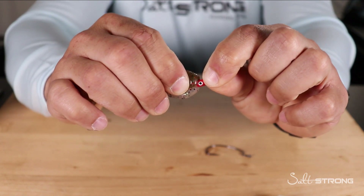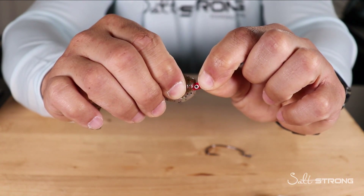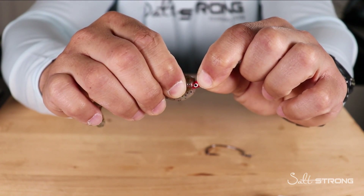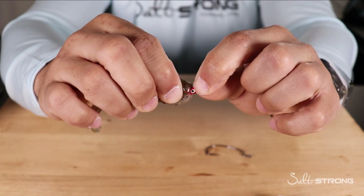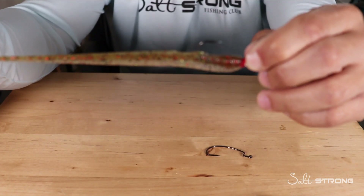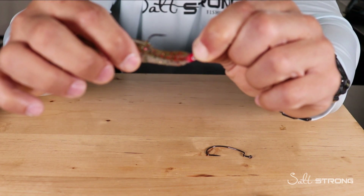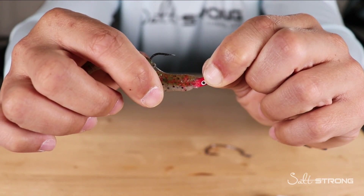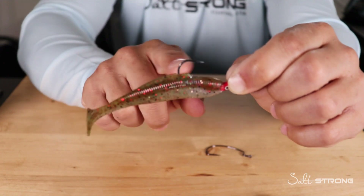Now push that plastic up against the jig head and hold it there for about 30 seconds — maybe up to a minute, depending on the temperature outside, which can affect how quickly the glue dries. Once you've held it long enough, let go and do a quick test. As you can see, that bait is not coming off that jig head. It's pretty much welded to it with the super glue, so you shouldn't have any problems with it coming off.